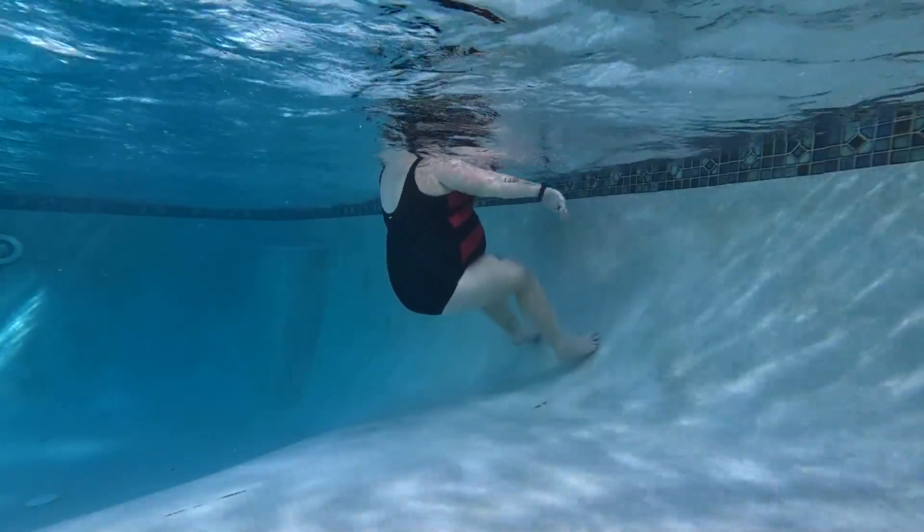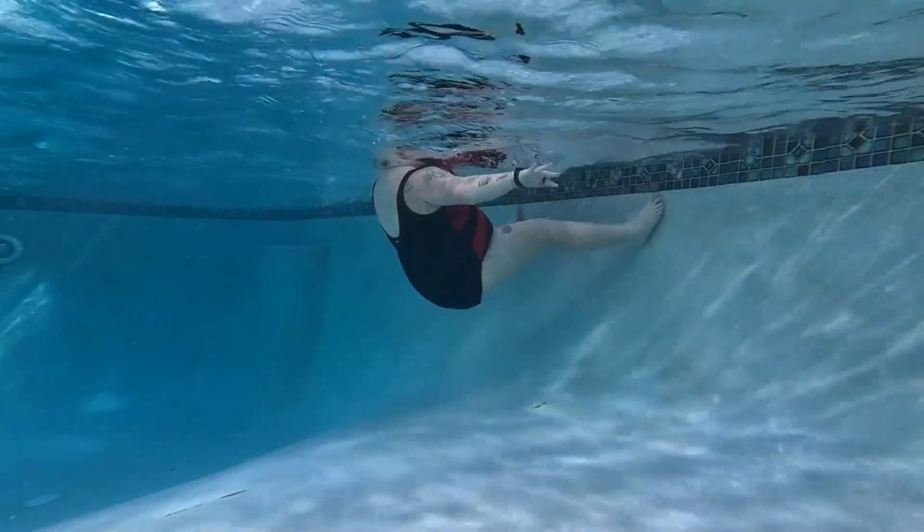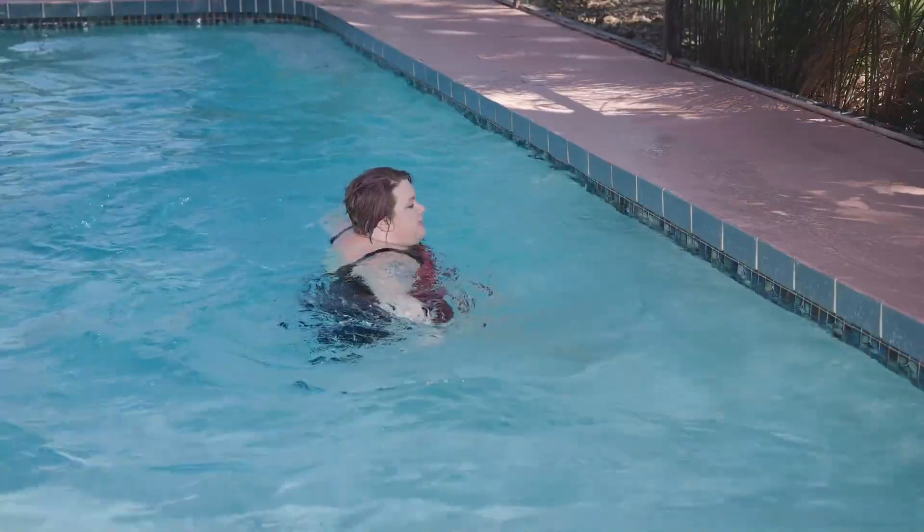If you want more of a challenge, you can go out wide into a V like this. It's harder to stay against the wall, and then come right back down.